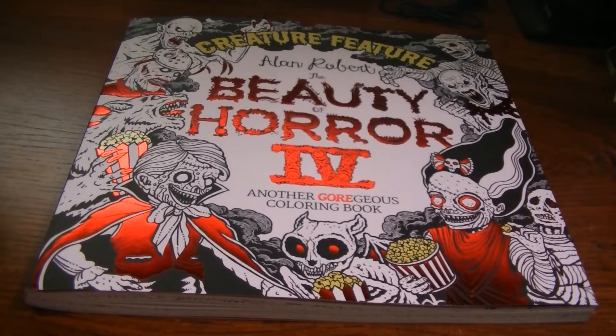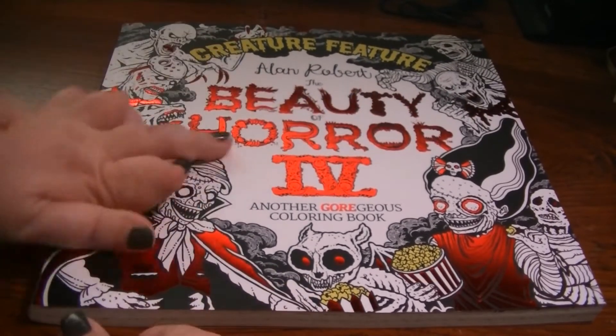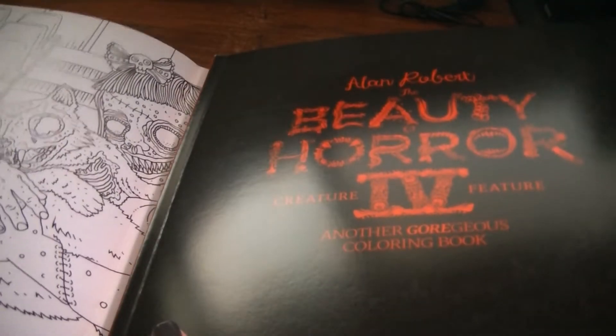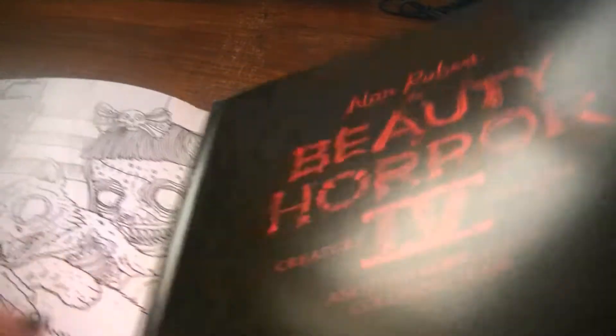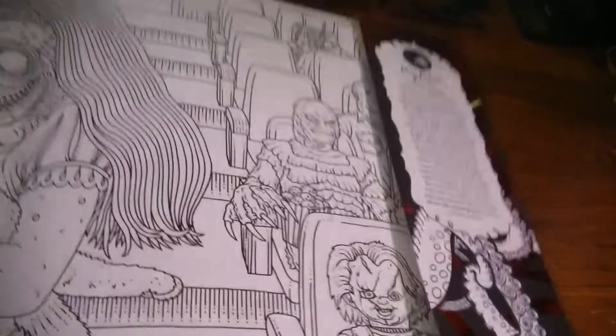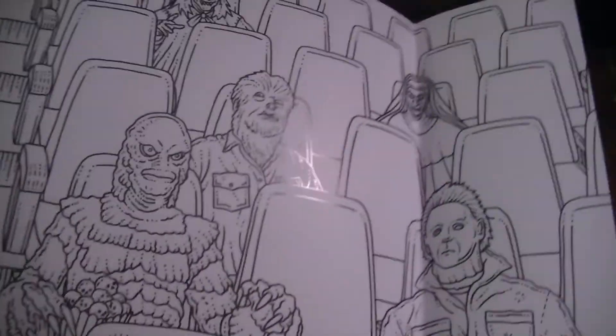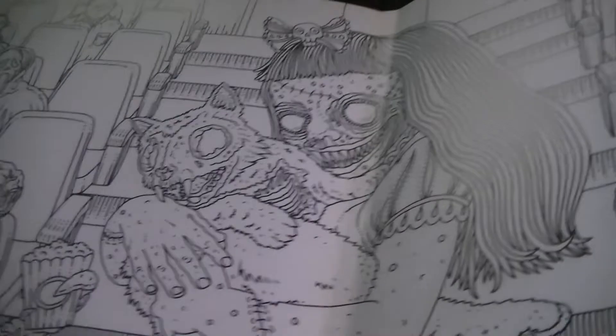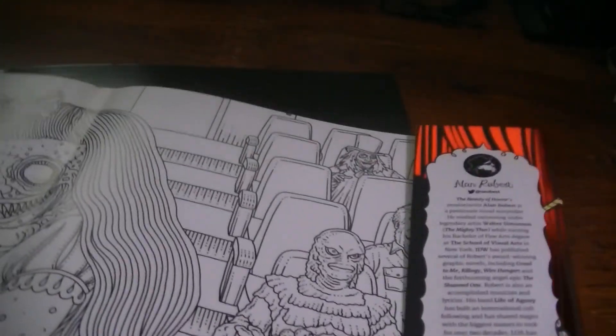So we will get started. Like the other Beauty of Horror coloring books, it has a slipcover or dust jacket with red foiling. You can remove that if you want to — I do when I color. You can also color inside of the cover. I'll take it off the back too so you can see the other part. I apologize because the way my tripod is, I can't get the whole thing in at once, and also for the glare — the sun is coming in from my window.